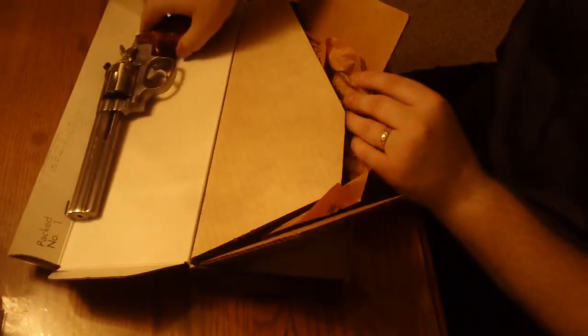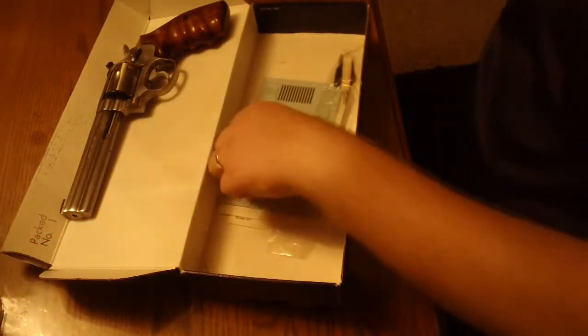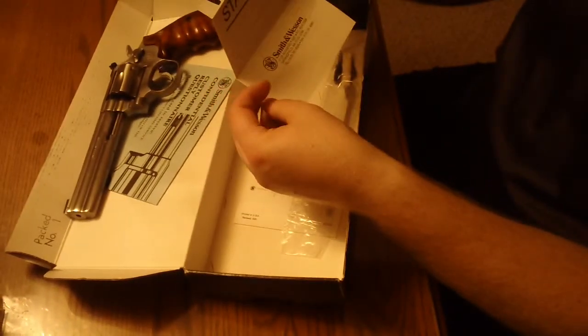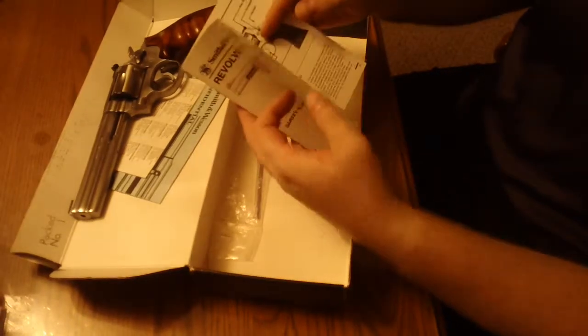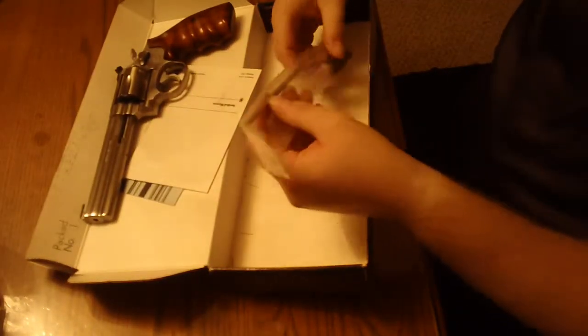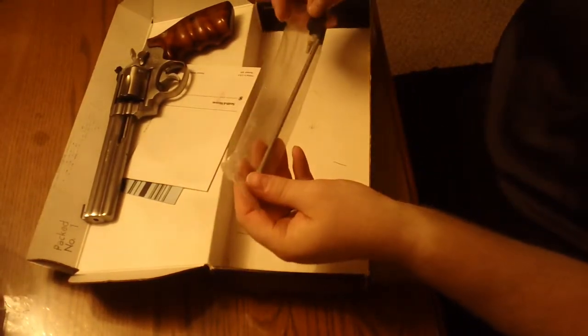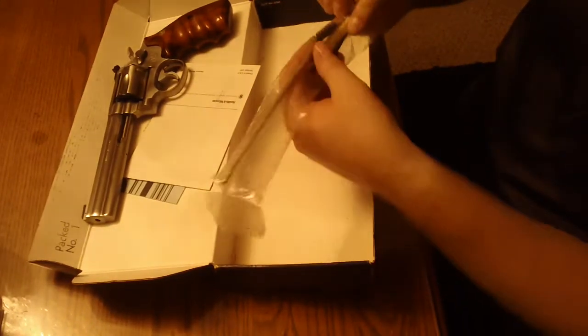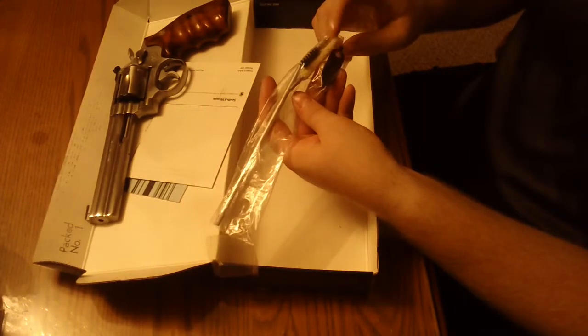When you dig a little deeper in the box with these older guns, you take the inner box out that has the oil wrapping, and you have the warranty card — this one has never been filled out; this gun really has not been fired very much. You have the Smith & Wesson warranty statement and the revolver safety and instruction manual. Back then, they would also give you these little goodies: a cleaning rod, a brush, a bristle brush, and a small screwdriver for the rear sight on the gun.